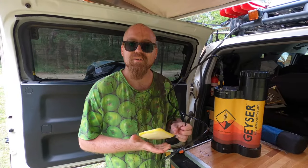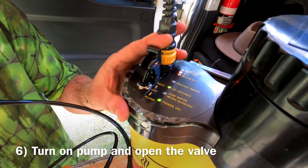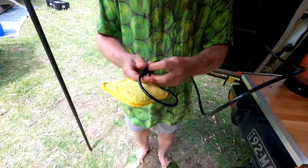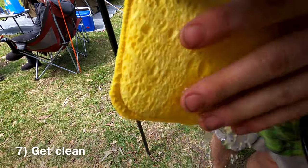So now what we're gonna do is turn on the pump and open the valve. You'll see the sponge getting wet, and now it's time to clean yourself.